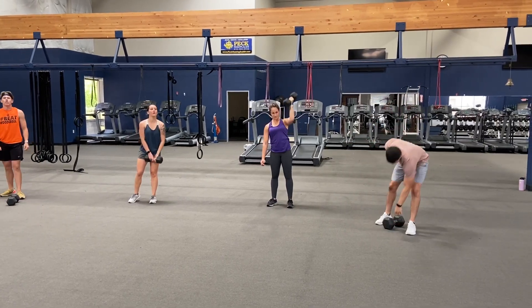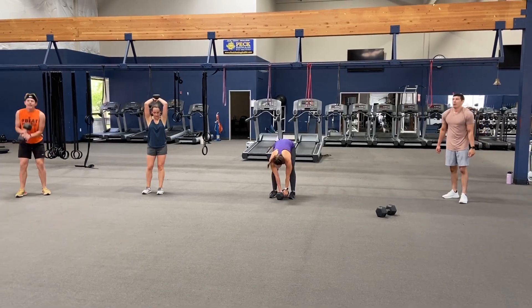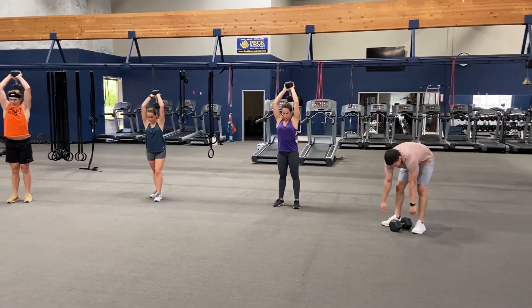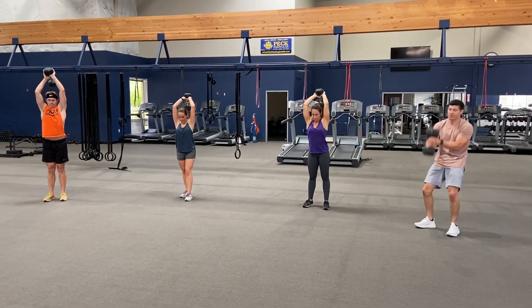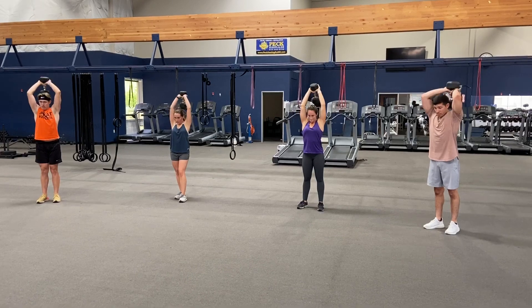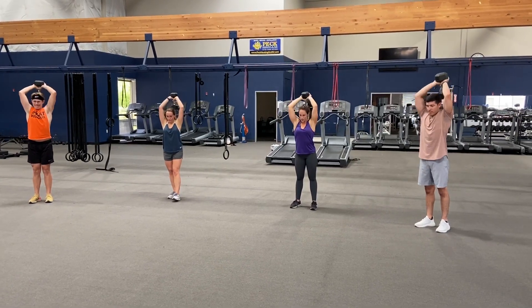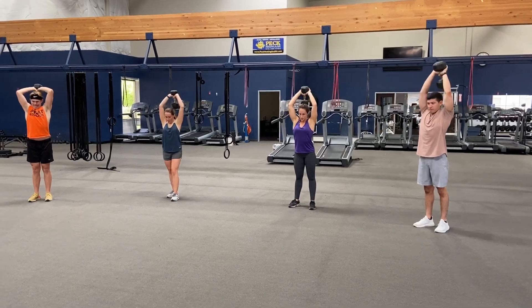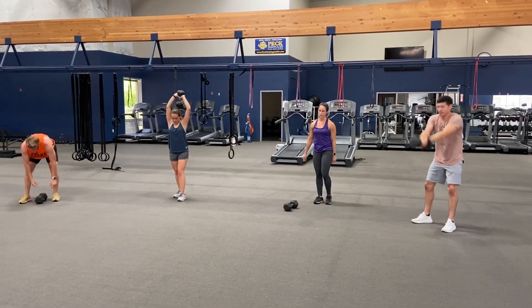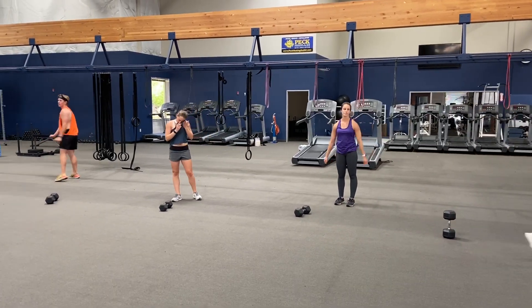Oh, you got the last one this time — good job! Here we go, thirty seconds. Ready, set, and go. Ten overhead extensions. Keep those elbows tucked together, tight to your head. Got ten seconds to shake it out, and we'll do one more set.